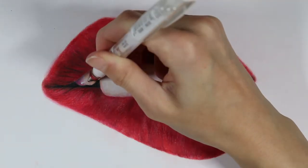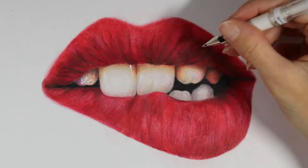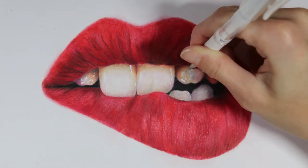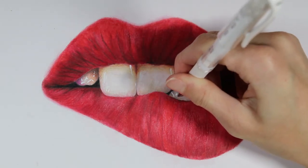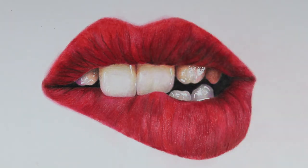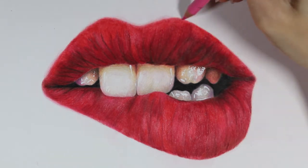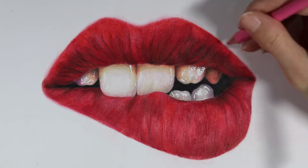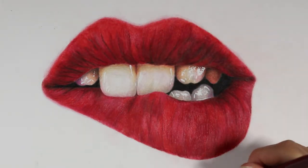Once I was satisfied with the colors and shadows on the teeth, I went in with a white gel pen — you can use any white jelly roll pen — to create highlights. I'm not doing this on the lips because they're supposed to be matte, like matted lipstick. I'm just using the white gel pen to create little highlights on the teeth to make them look shiny, following my reference photo for the highlight shapes. At the very end I go back in with my pink pencil to create a soft look on the upper lip where it looks slightly softer in the reference photo.